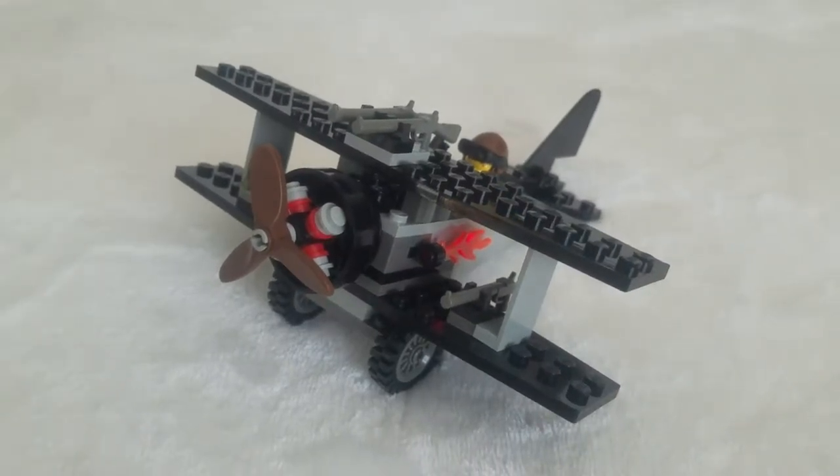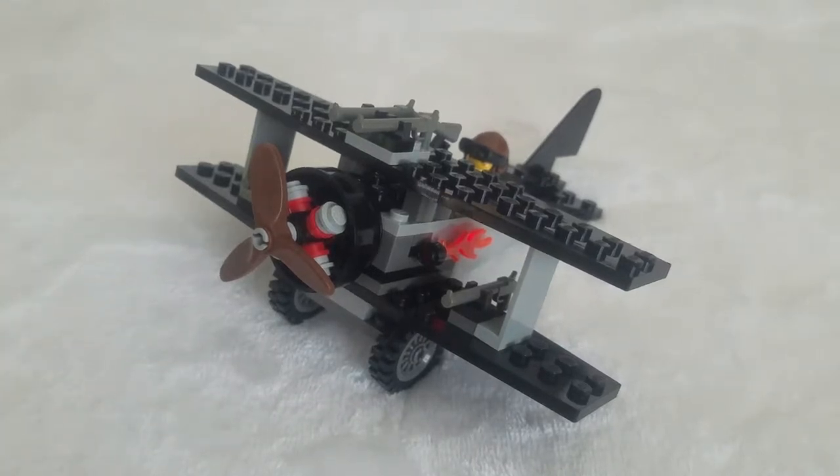Here's the set completed. I forgot to mention that the set number was 5928, and there were only 69 pieces, which is pretty low. We'll first take a look at the minifigure.